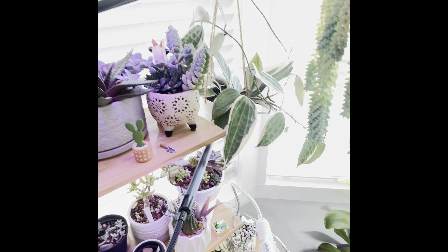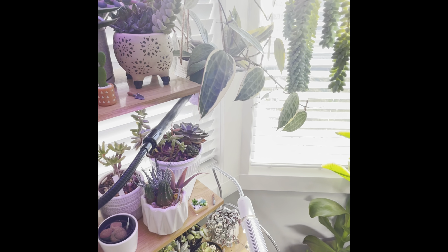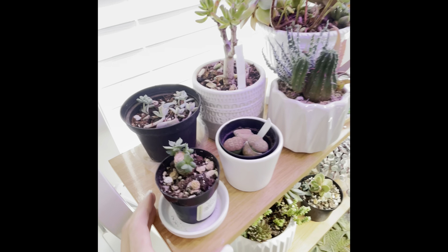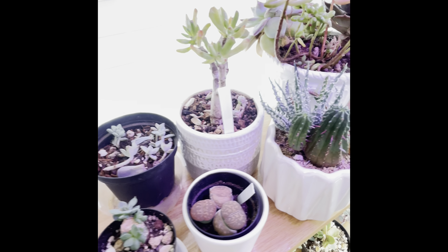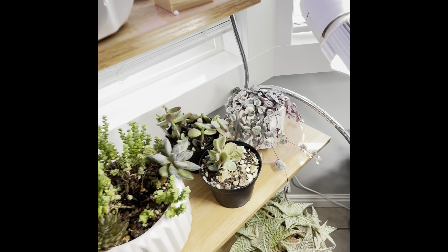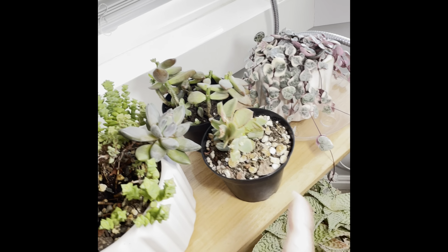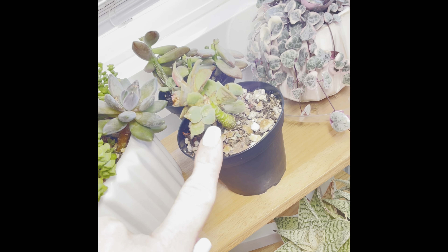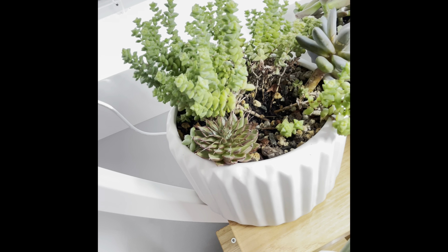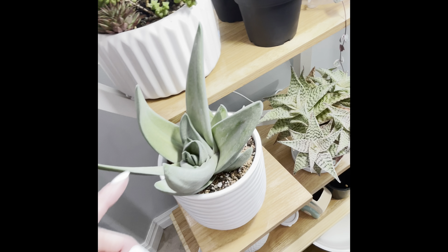These guys are good. My hoyas — I've been struggling with mealy bugs so bad. I can't seem to get a handle on it; every time I think I do, I find more. These ones burned from the sun but the inside is so pretty. And these Tom's thumb — so cute.